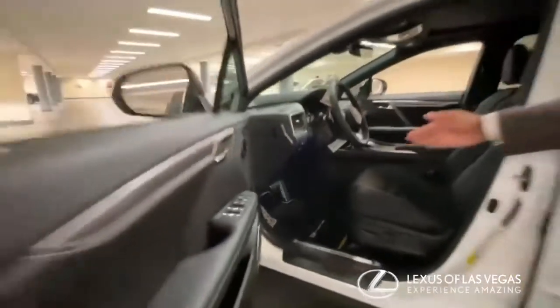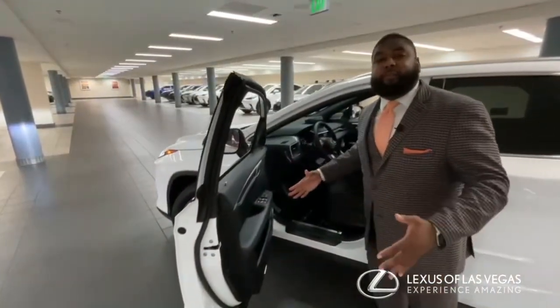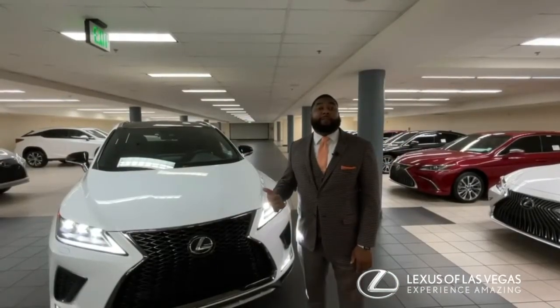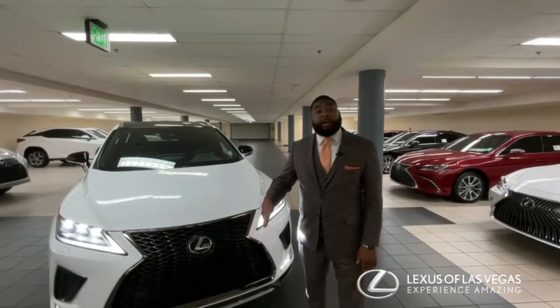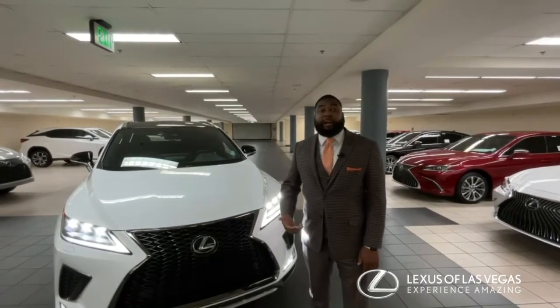The F Sport RX also features aluminum pedals down there, giving it more of a race car type of look. Thank you for watching — we've gone through the 2022 Lexus RX 350 F Sport. My name is Chris Daw in internet sales; feel free to reach us at Lexus of Las Vegas on all social media platforms.